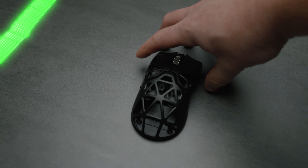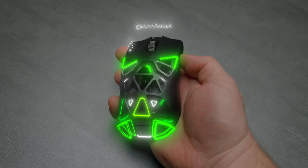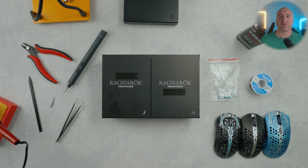What's up guys, my name is Liam and today we're going to be taking a look at the Ragnarok Meow Mouse PCB internal upgrade for your Final Mouse Starlight 12. This does give you the capability to have a 4K polling rate, so what are my thoughts on it and is this going to be the perfect upgrade for you? Let's check it out.